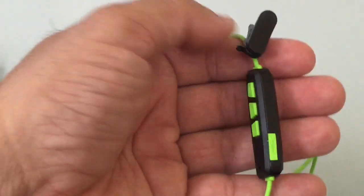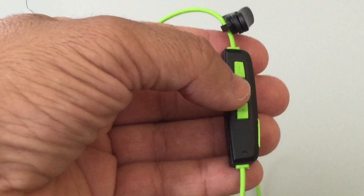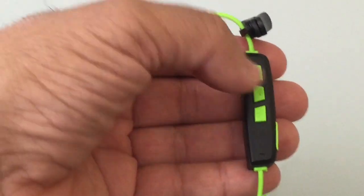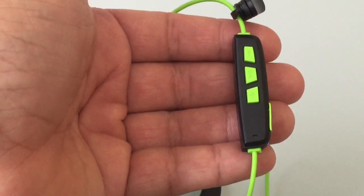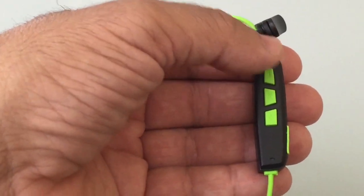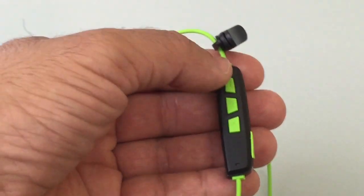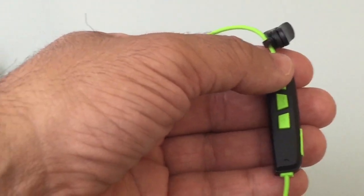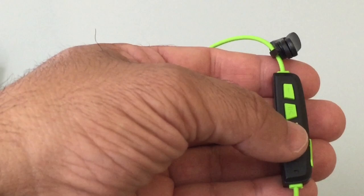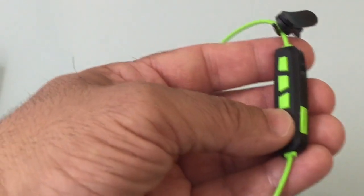This headset does support phone calls and it has multi-function buttons. The center button is the play/pause button, but it's also the button you press to answer an incoming call. You also have volume rockers here which serve as multi-function buttons — press twice to skip to the next song, twice to go back a song, and press and hold to increase or decrease the volume.